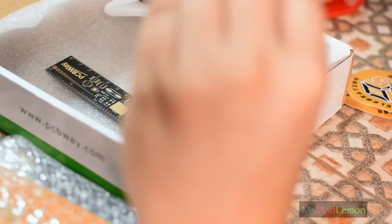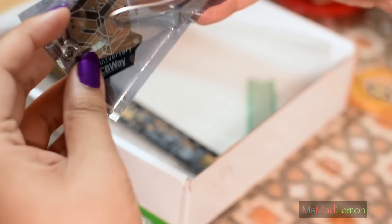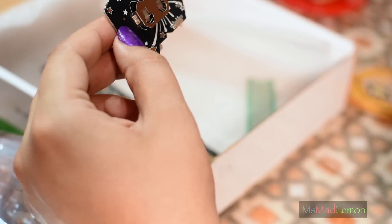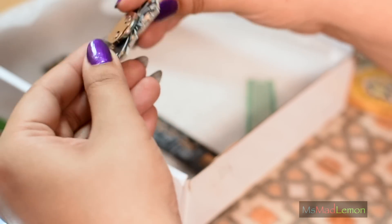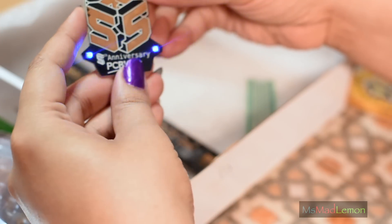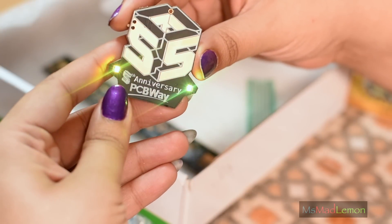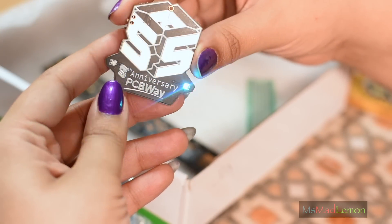Look what this is — it's like a pin badge or something. Does it accept the CR2032? I hope it does anyway. Oh, nice — I like that.